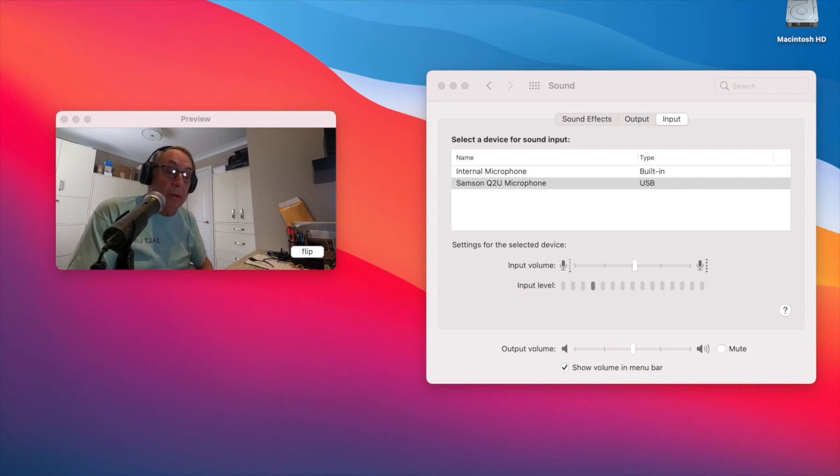I have my Samson Q2U microphone connected directly into my MacBook Pro computer, and I'm just giving it a sound test. You can see I have opened my sound input levels on the MacBook Pro. I have the input volume set to about 50%, and I can see my input level bars coming up to just under 50%. So I'm just seeing how this Samson Q2U microphone sounds plugged directly into my MacBook computer. We'll stop the recording and take a listen.